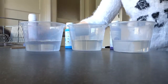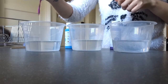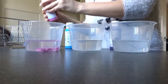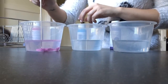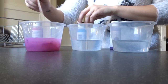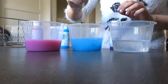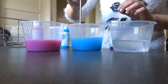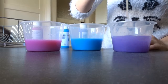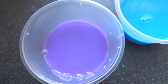First thing you want to do is put the paint into the water and mix it around with your skewer. Add as much paint as you need to until you get the desired color. Here you can see I've gone for purple, blue, and pink.